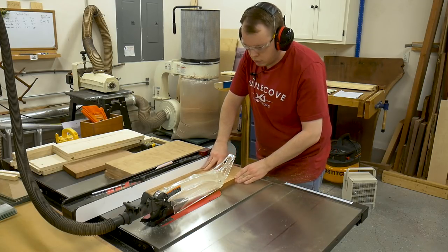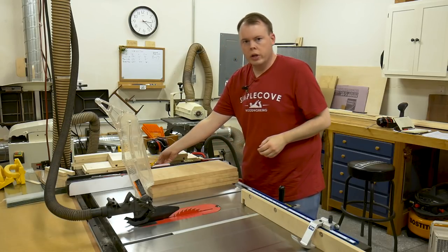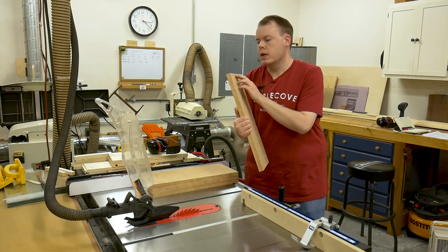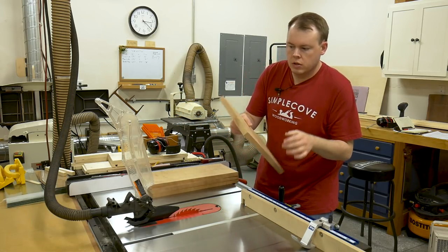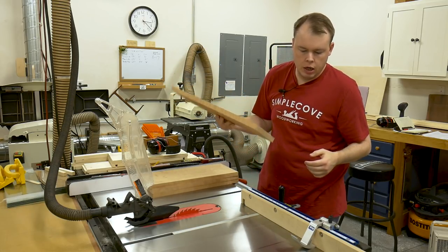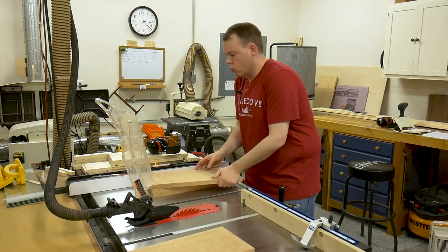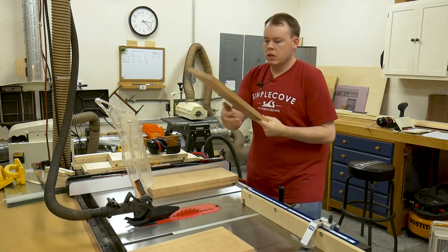With the boards milled to their final thickness, I go ahead and cut them to their width. Before cutting these boards to length, I like to look at each end of the board, and if I see any blemish — such as tear out, a crack, or anything — I'm going to make sure to cut the majority of that off. The first thing I do is clean up one end, and then that will be the end that I push up against the stop block when I cut the other end, thus taking it to its final length. On each of the boards, I'm going to look at both ends just to make sure if there's anything I need to remove.